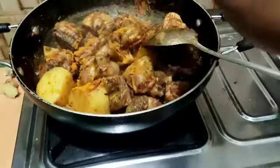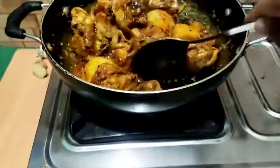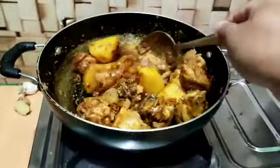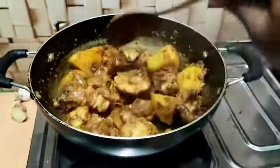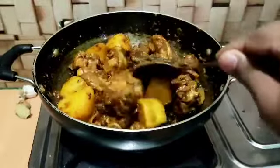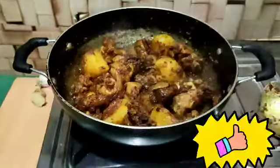I'll fry it with the sauce. I'll add the sauce. You can add some sauce. The sauce will serve.